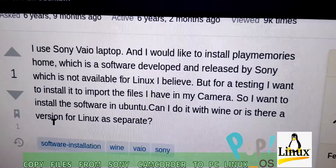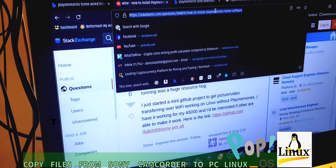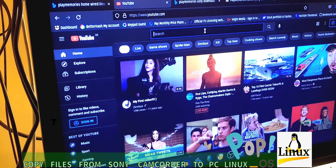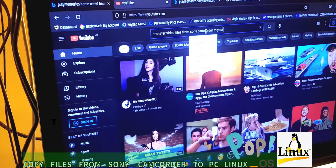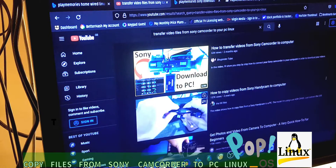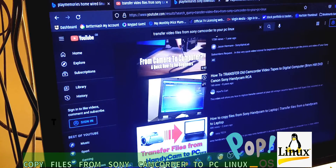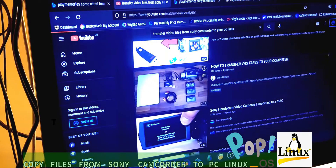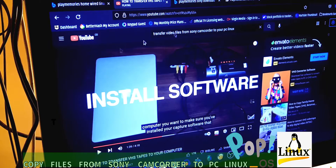Sony's own software is not available for Linux. I also tried searching on YouTube for how to transfer video files from a Sony camcorder to a Linux PC — it's all just Windows results. All of this stuff only supports Windows or Mac.